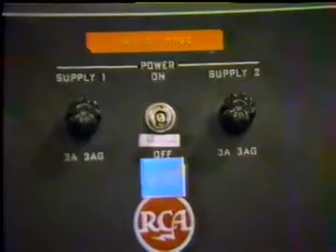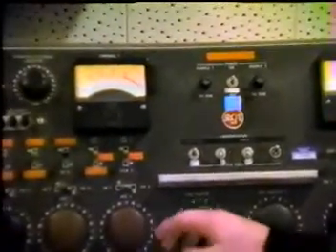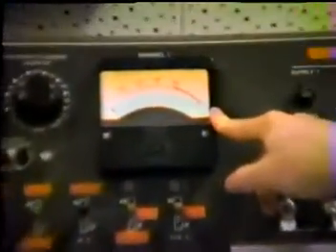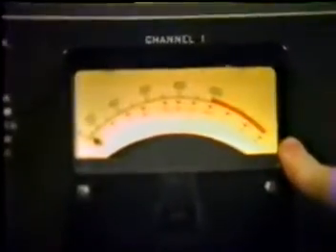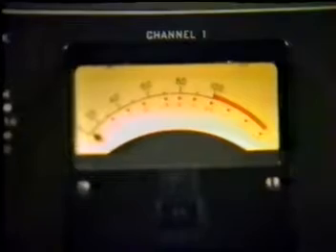Before broadcasting, the board must be turned on using this power switch. Very simple and very easy. The modulation meter, also known as the VU or volume unit meter, must be observed constantly to ensure that all audio goes out at the proper level.